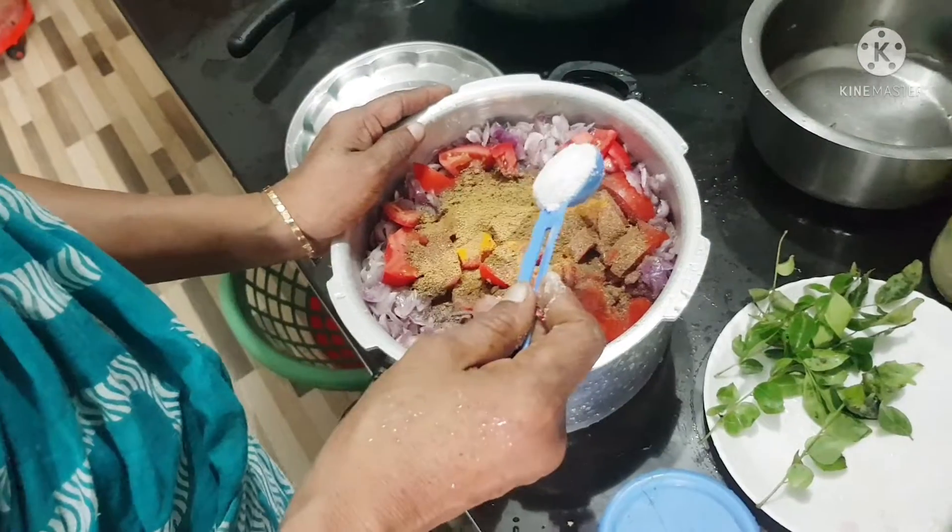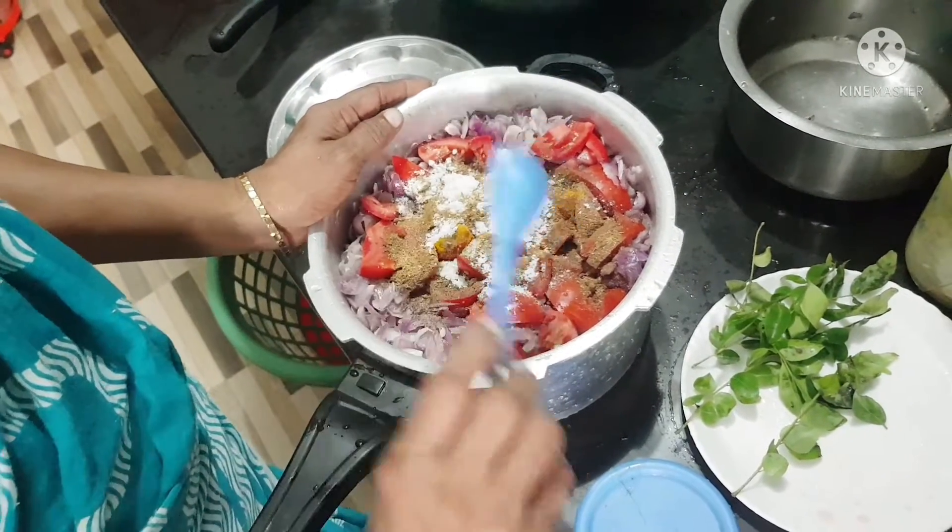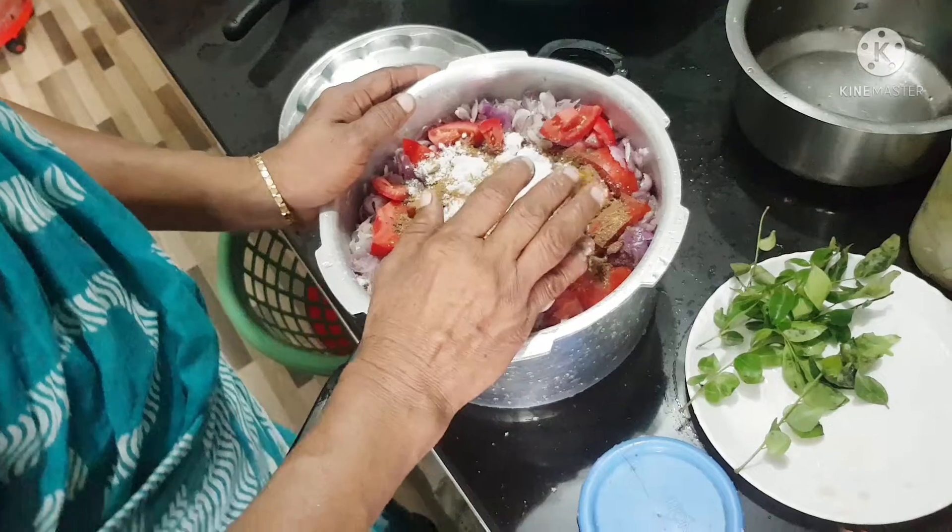Put a teaspoon of pepper. Put a spoon of pepper.